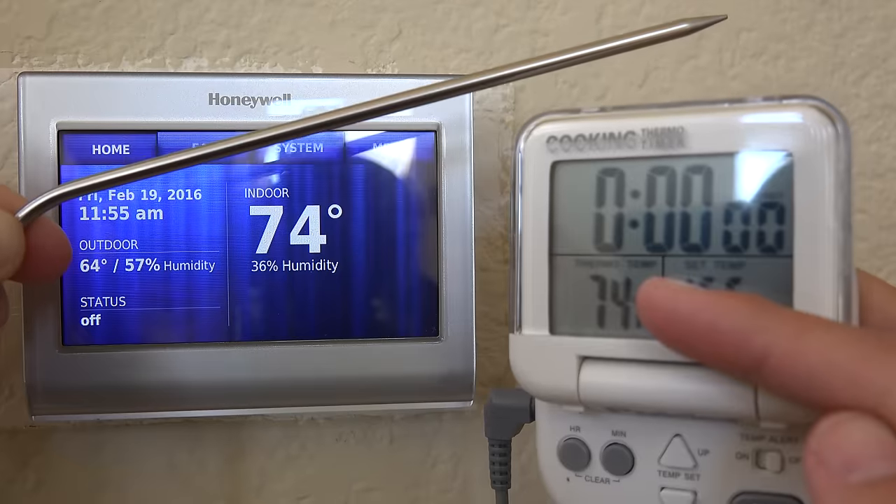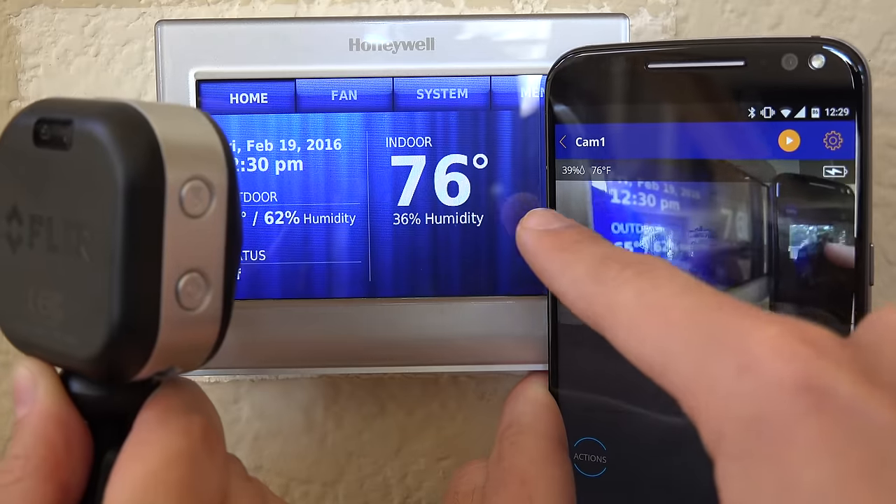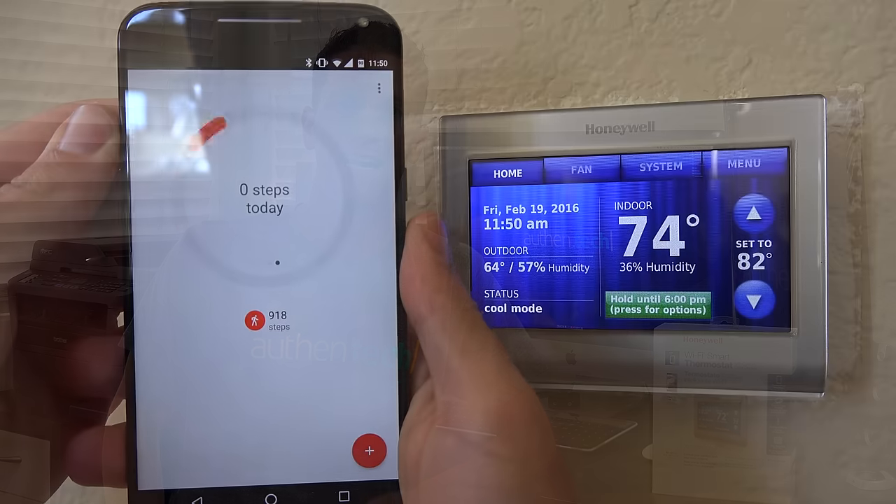Temperature and humidity accuracy seemed pretty spot on for me. I compared it with two other temperature devices and they all matched up pretty close. Any complaints? Well, I kinda wish it had usage history and energy tracking, but I'm still on the fence with those features — kind of like pedometers. Cool to have and fun information to analyze, but is it really going to change my daily habits? Not sure.